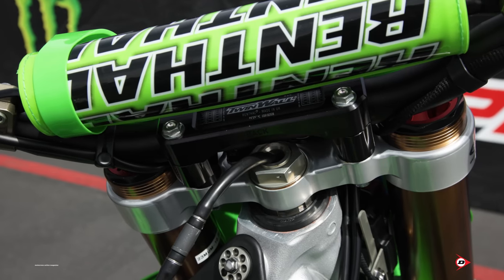What's up, I'm Tony Archer, mechanic for Monster Energy Pro Circuit Kawasaki, and I'm wrenching for Carson Mumford. We're going to start at the front of the bike.